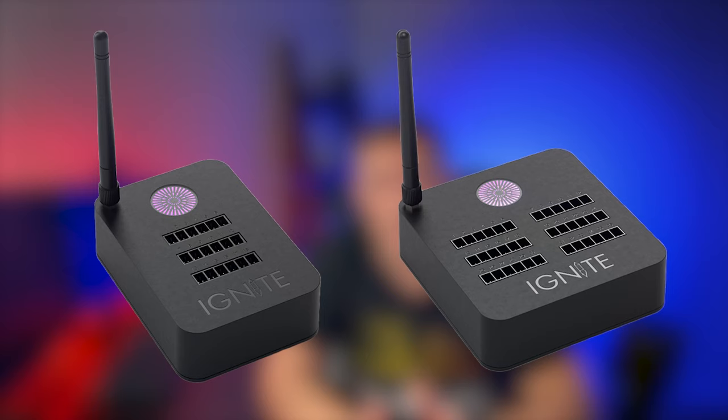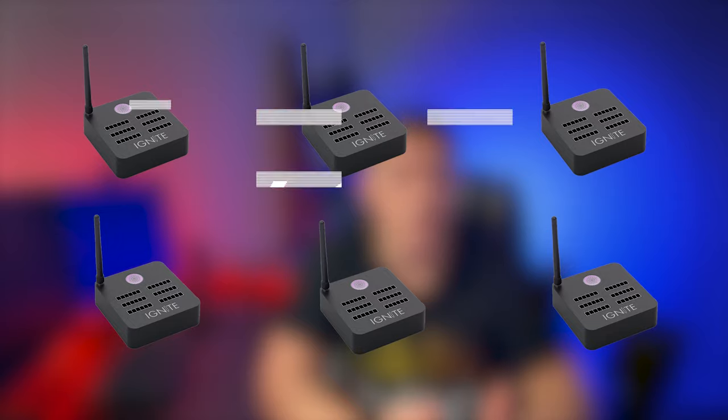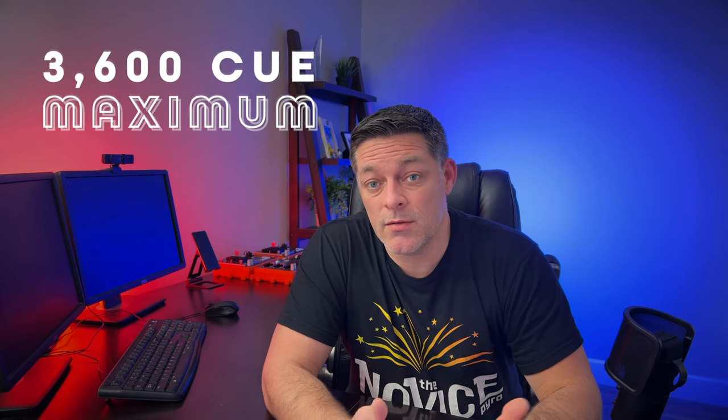Now let's talk about show size. It really depends on what you're trying to do. If you want to just fire a thousand cakes, you can use the manual fire system and cycle through the cues and channels manually. With the Ignite system, you're currently restricted to a six-module maximum. They have 18Q and 36Q modules, so six 36Q modules gives you 216 cues total — that's a pretty respectable show. However, if you want to expand beyond that, you may want to consider starting with Cobra. The latest version of Cobra's 18R2 remote supports firing up to 3,600 cues. In my book, that's virtually unlimited. But if you need more than that, then you're a pyro god — and you can always just use multiple remotes.